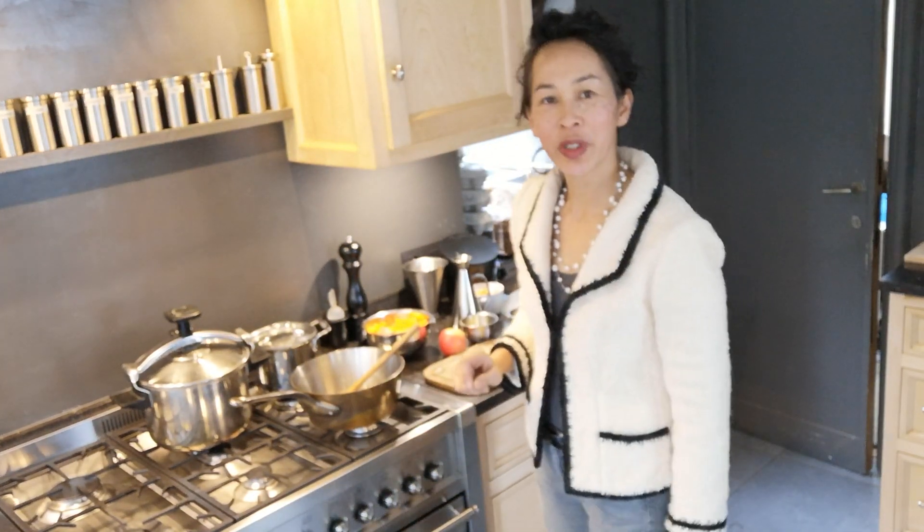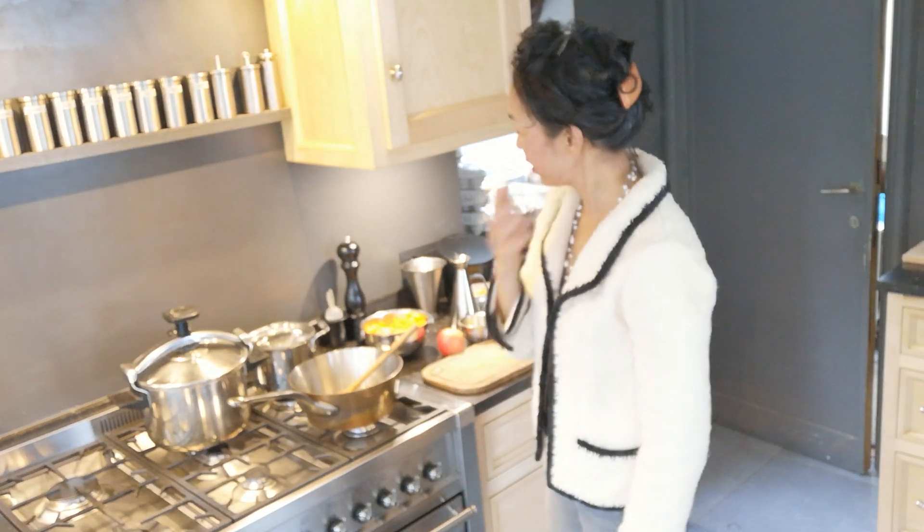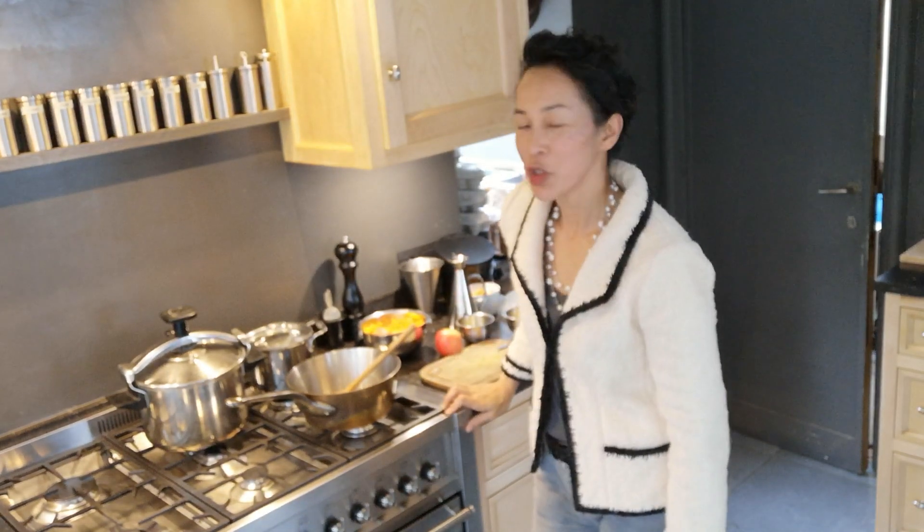Hi, this is Emily. I'm going to do a recipe on pumpkin soup.